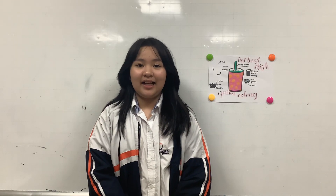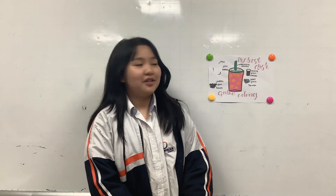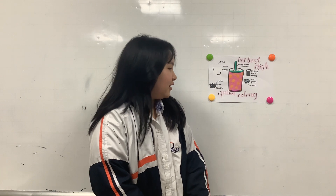Hello everybody, my name is T. I'm in class O.D. 4. Today I will talk about my favorite dish, which is grilled almond.